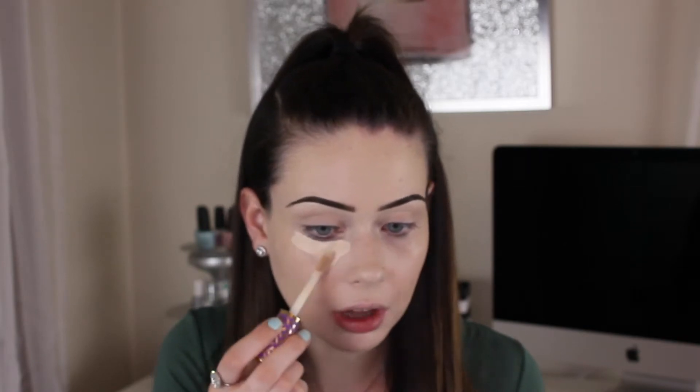I just went ahead and concealed underneath my brow after I filled them in. Now I'm going to take some Tarte Shape Tape, which has become my number one concealer I've ever used out of any in my whole life.